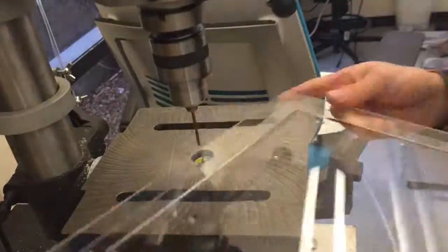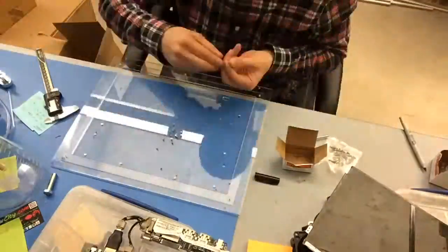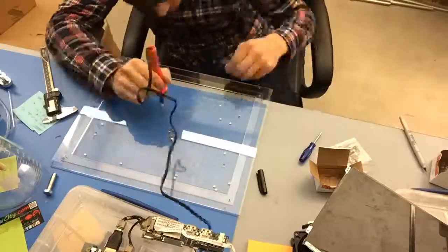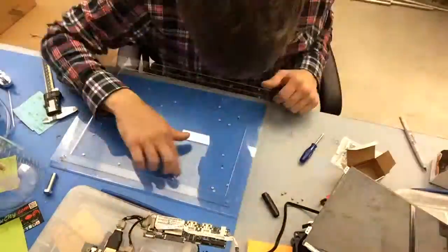Here I'm taking the drill press for a spin, drilling out all the different parts of the acrylic where I'm going to put more brass inserts. Then I move on to inserting around 20 more brass inserts, which are going to be used to screw in all those different parts that I had measured out.